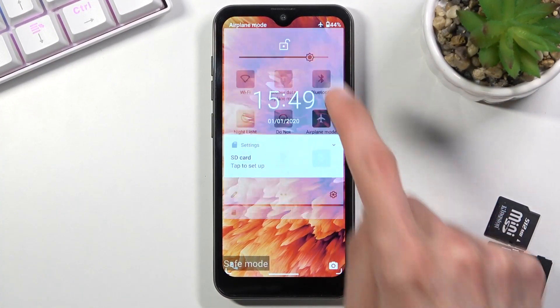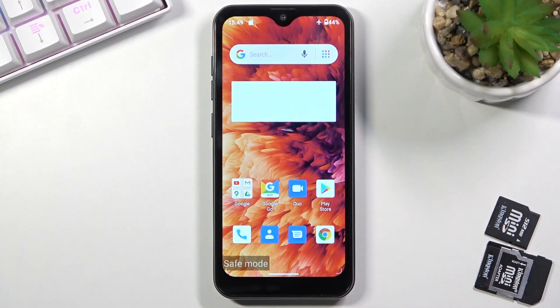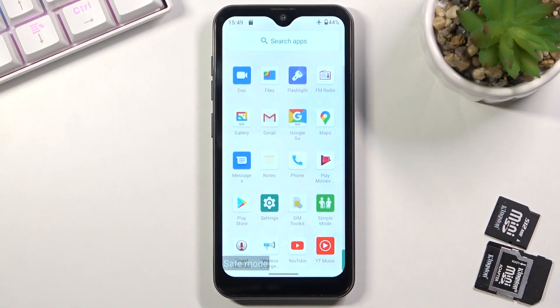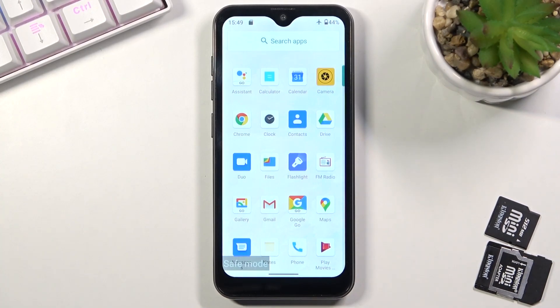You can see now that the device is back on and it has this watermark 'safe mode' at the bottom, just so you are always aware that you're in safe mode. Let's see if there's any apps that I cannot launch — but it looks like all of them are just fine. This is a freshly installed device so there's not much to it, but if you had some applications installed by you, those will be grayed out and you won't be able to start them.